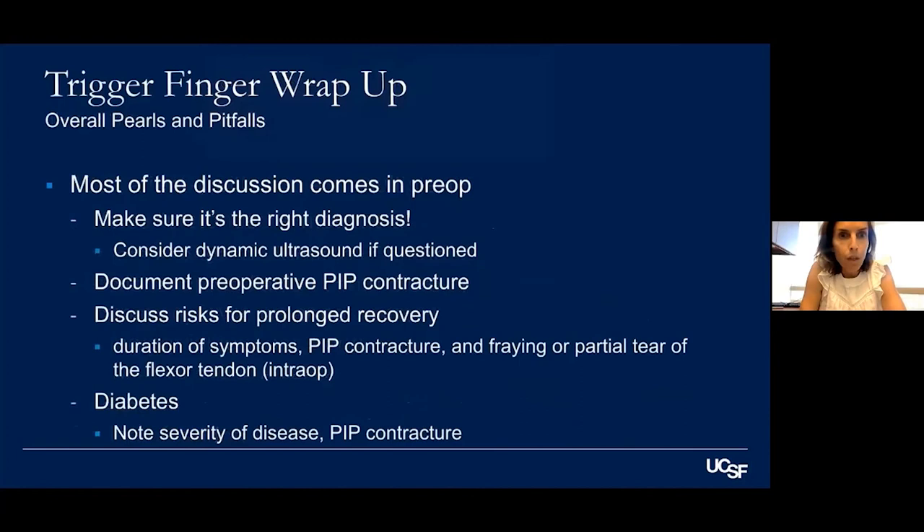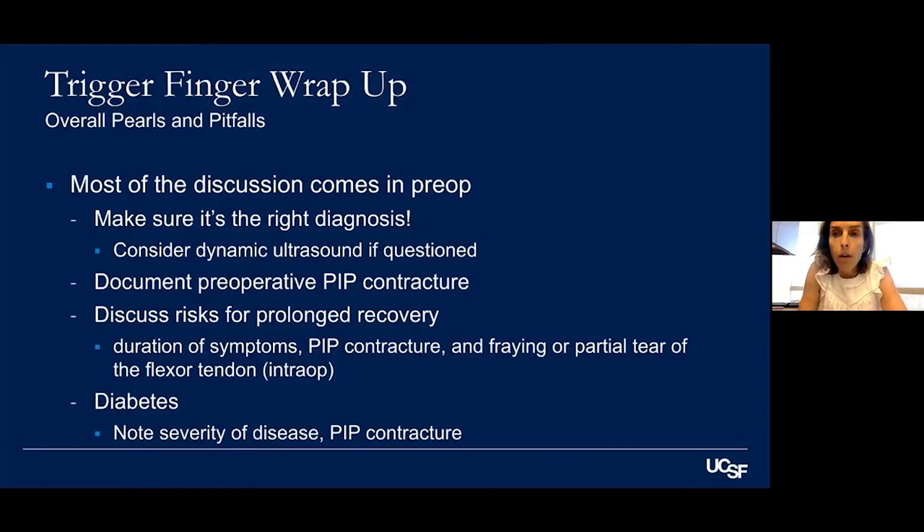To wrap up: most discussion comes in pre-op — assess how long they've had it, whether they have a contracture, and confirm it's the right diagnosis. If there's any question, consider dynamic ultrasound. Discuss the risk of prolonged recovery for certain patients — most will be fine by two to four weeks, but identify who may take eight weeks or longer. For diabetic patients, discuss success rates, severity of disease, and if they have a PIP contracture, counsel them about the lower success rate.